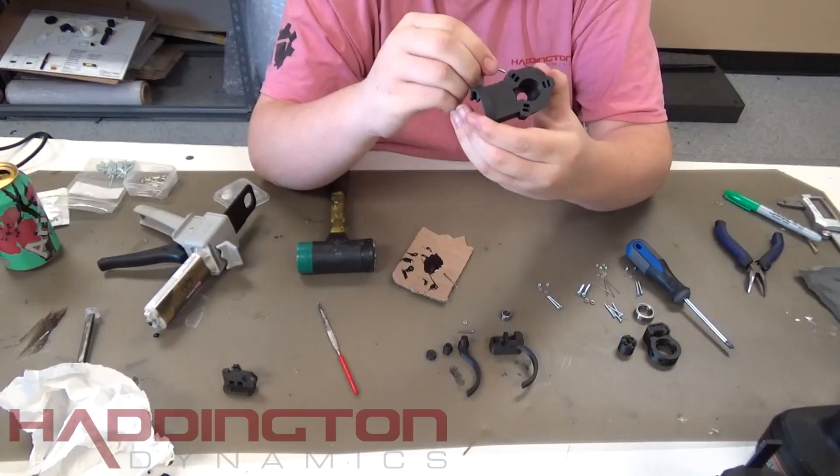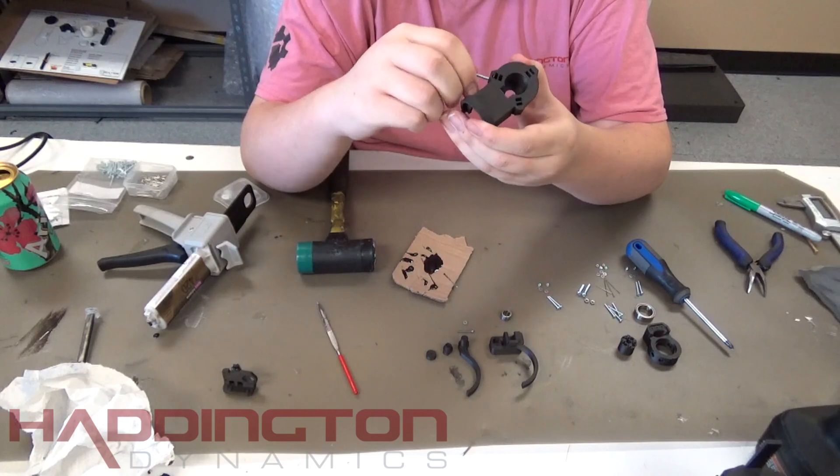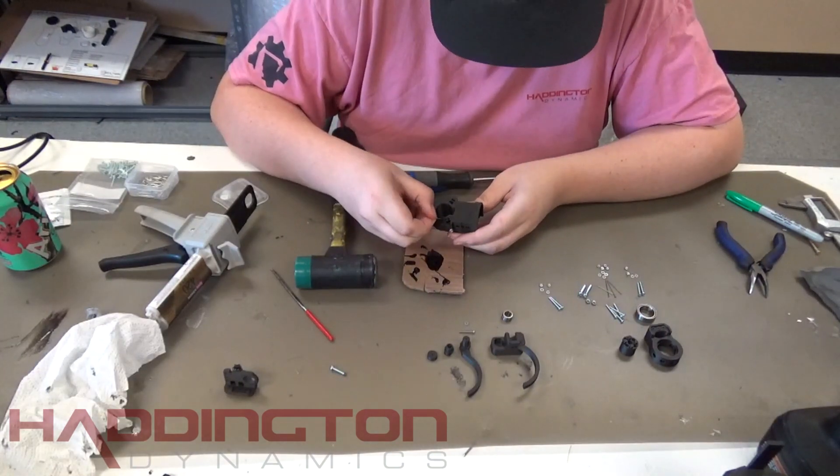A tool to push it down may help. After this, thread a placeholder bolt through the nut and put another layer of epoxy on top. Let dry.